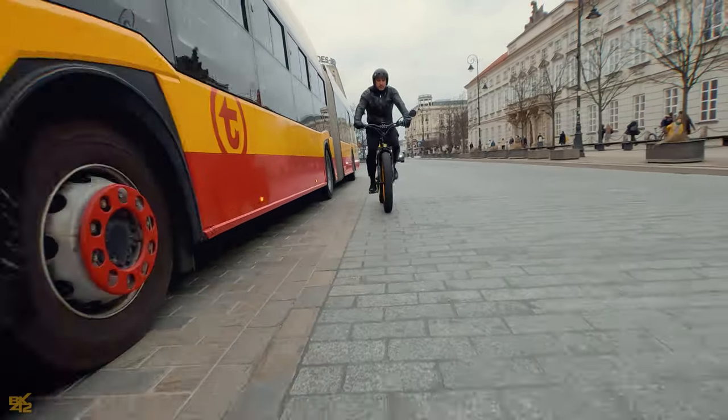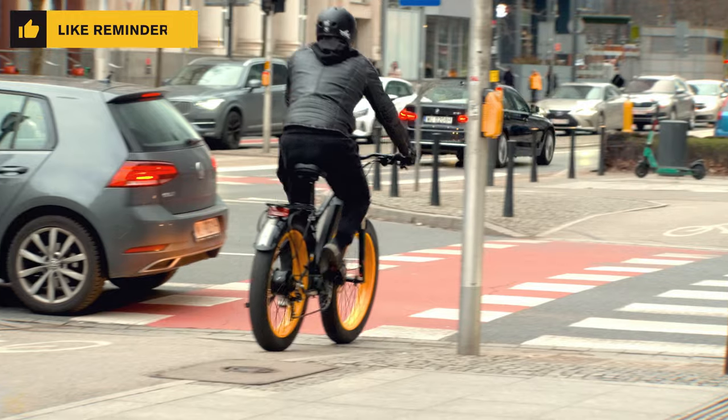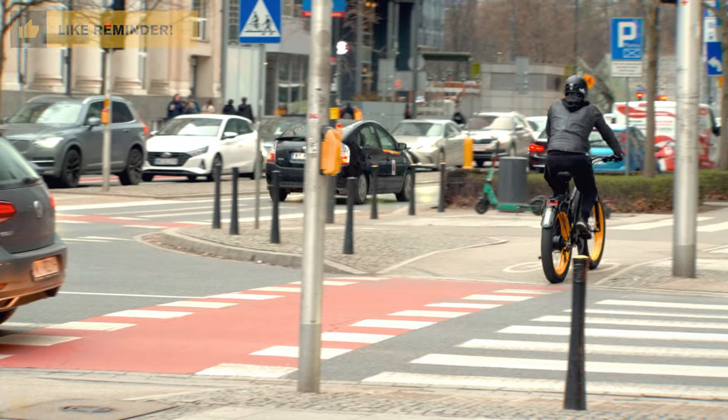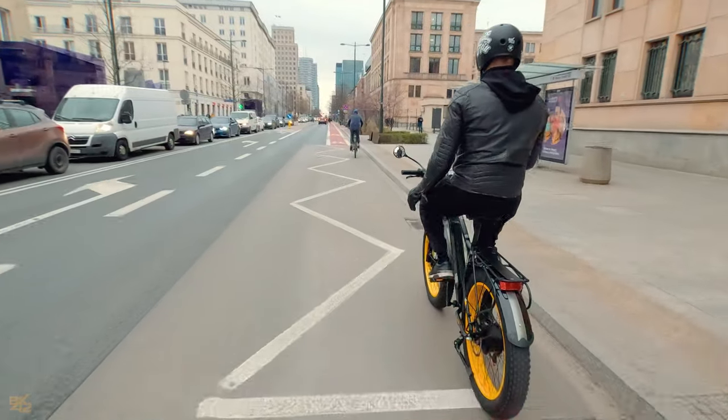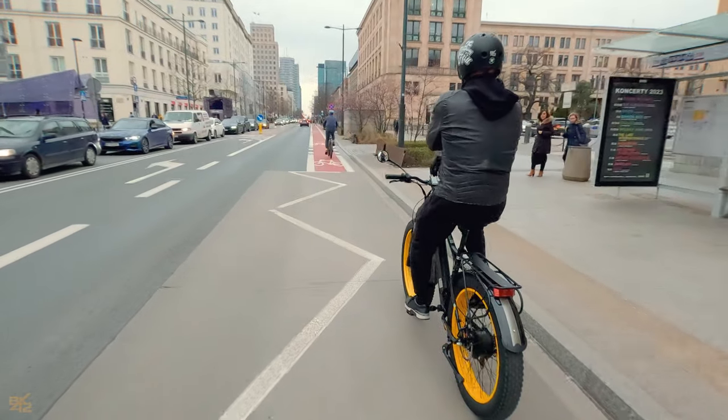To wrap up: if you're in the market for a high-performance mountain bike, this one is definitely worth considering. It not only looks amazing, but it also rides like a dream. It's safe, comfortable, and you're getting a lot of bang for your buck with this one.